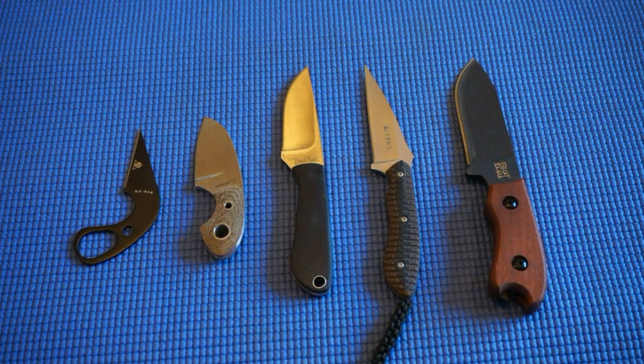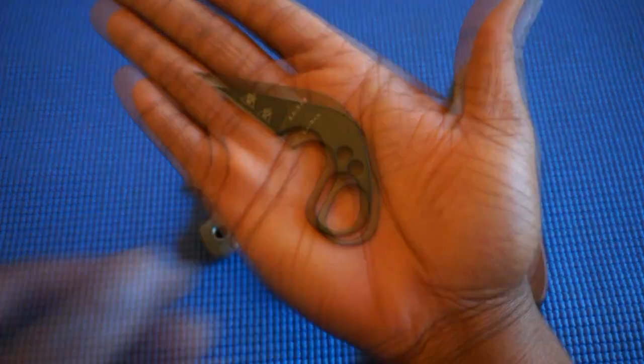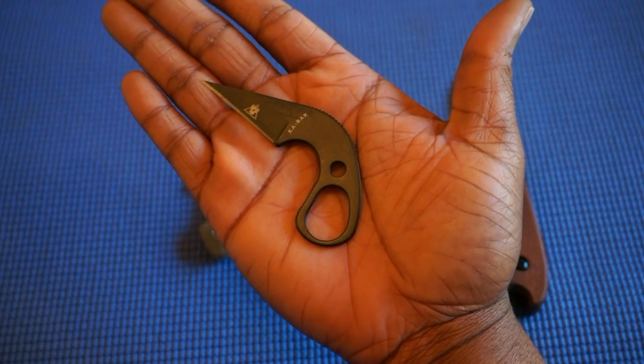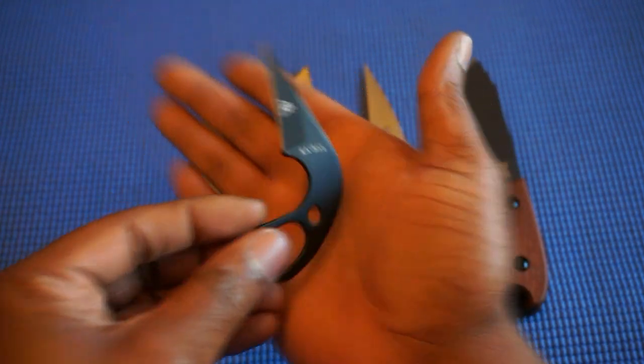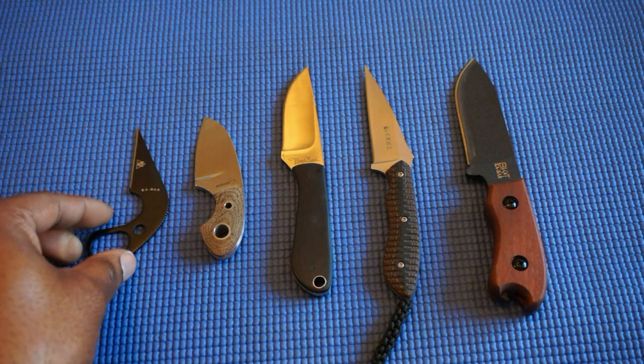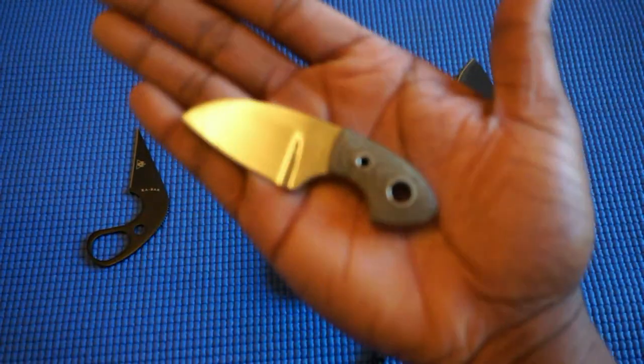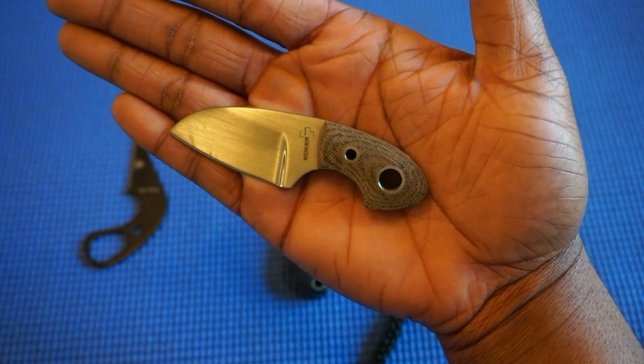We're going to start with my neck knives. First we have the KBar Last Ditch — a really small Wharncliffe style blade — and we have the Boker Vox Gnome.